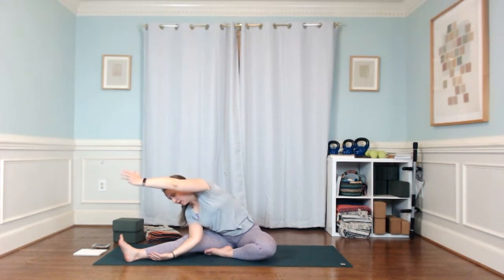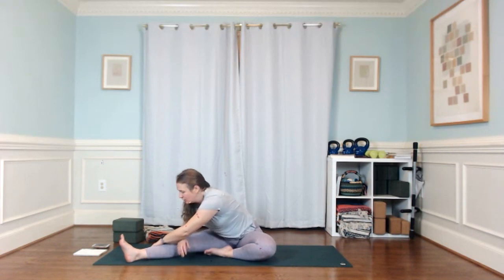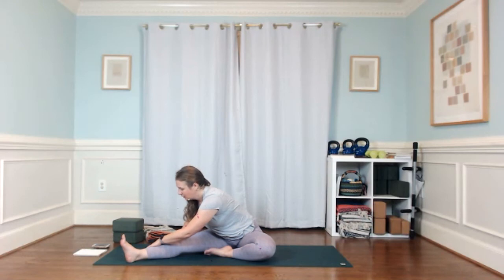Aim that left rib cage toward that right inner thigh — knee and toes are pointing straight up at the ceiling. Let yourself lengthen through your lower back; you don't need to have a super deep fold here. Just feel the integrity in the back of that right leg. Come on up and switch sides.